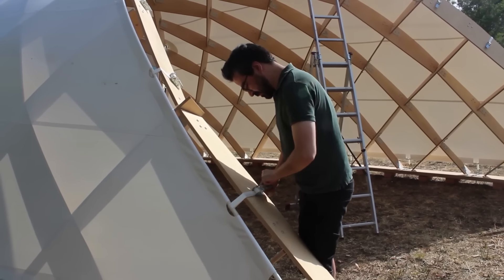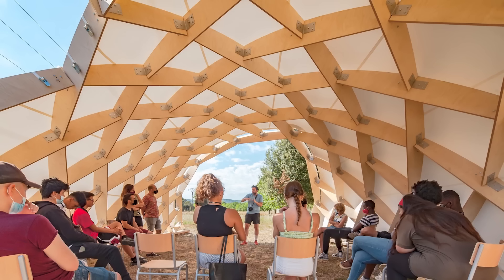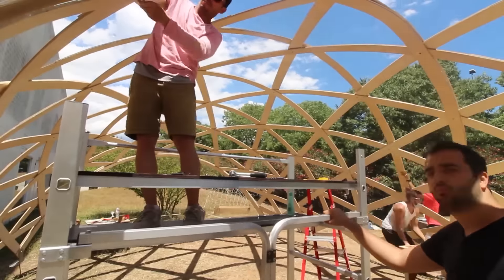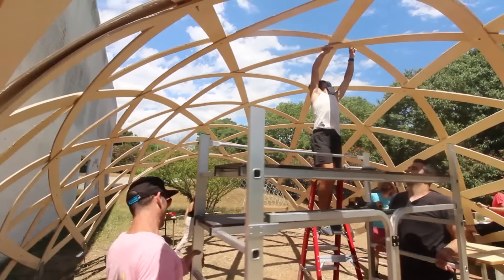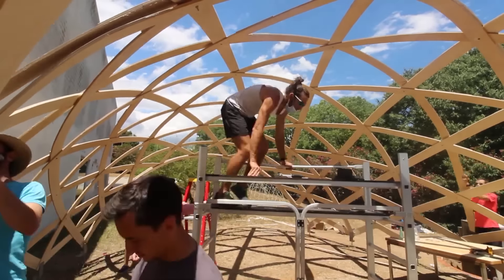Completed in June 2021 in Spain, this project demonstrates the integration of technology into architectural education. The program includes workshops on parametric software and numerical control machines, aiming to solve real architectural challenges.